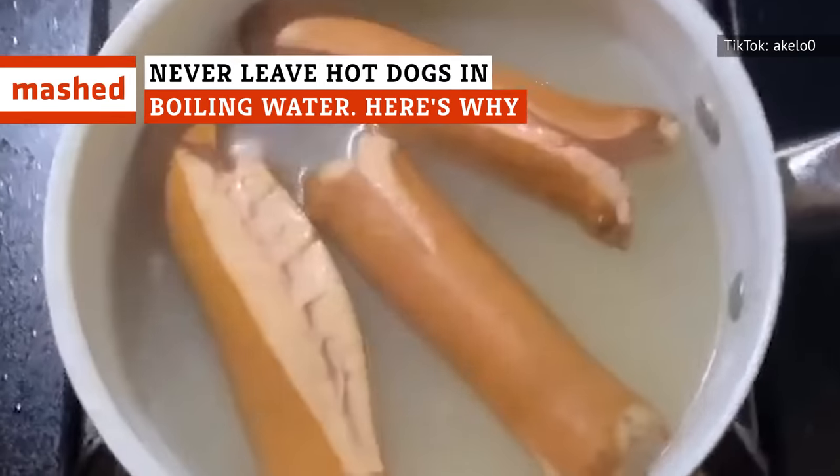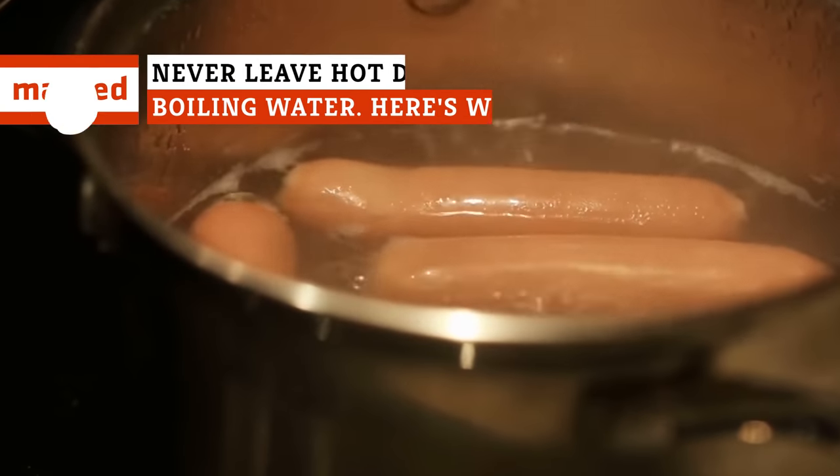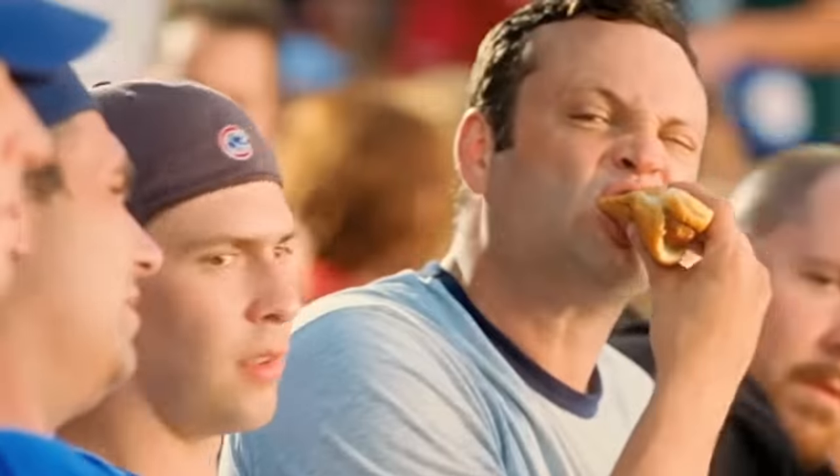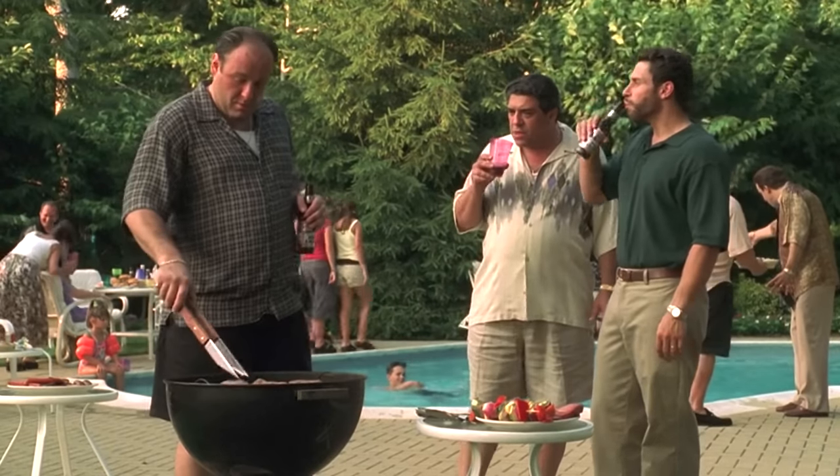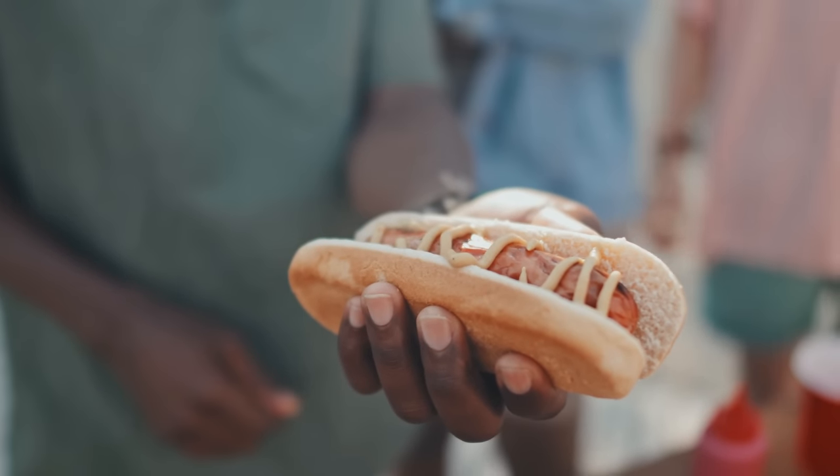Tasteless meat mush bursting from the seams? Sickly gray monstrosities? Better be careful the next time you boil hot dogs. Head to almost any baseball game, tailgate party, or backyard picnic, and you'll most likely come across the meaty aromatics of a simple hot dog.